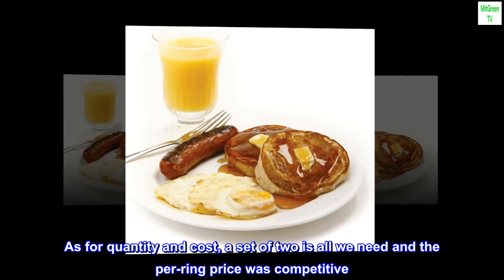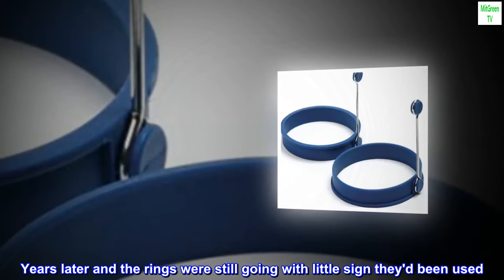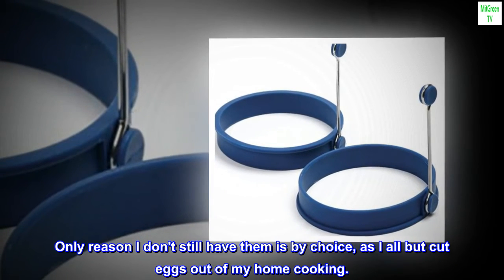As for quantity and cost, a set of two is all we need and the per-ring price was competitive. Years later, the rings were still going with little sign they'd been used. Only reason I don't still have them is by choice, as I all but cut eggs out of my home cooking.